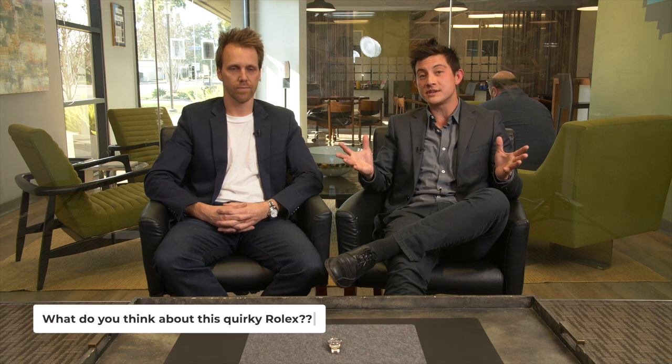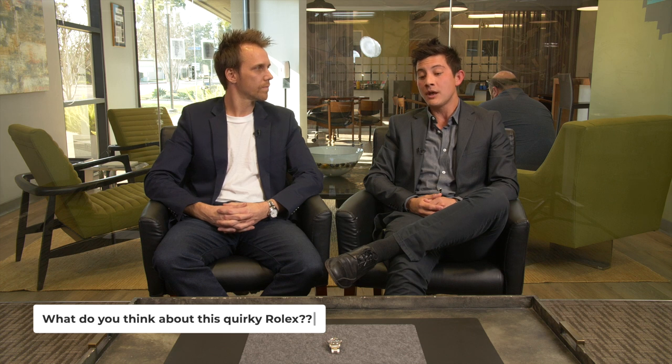Well, that about wraps it up for this episode of Vintage of the Week. Obviously this is my favorite Rolex modern or vintage, but tell us in the comments what you think about the quirky 1655 Rolex Explorer II, and whether you'd rather have this vintage one or one of the new versions. Remember, it is available for purchase — head on over to the site, pick it up, and add it to your collection. Be sure to stay tuned to see which watch we highlight next week, and until then, be well.